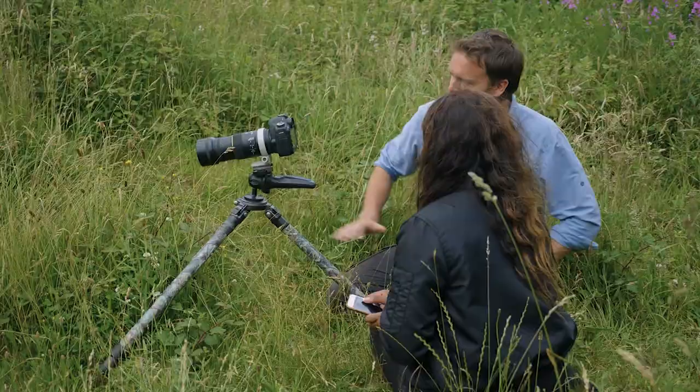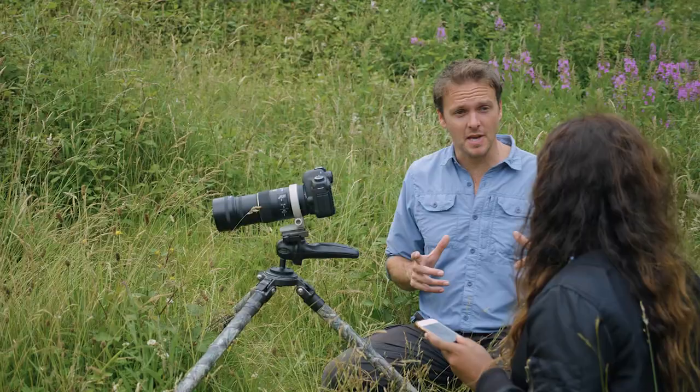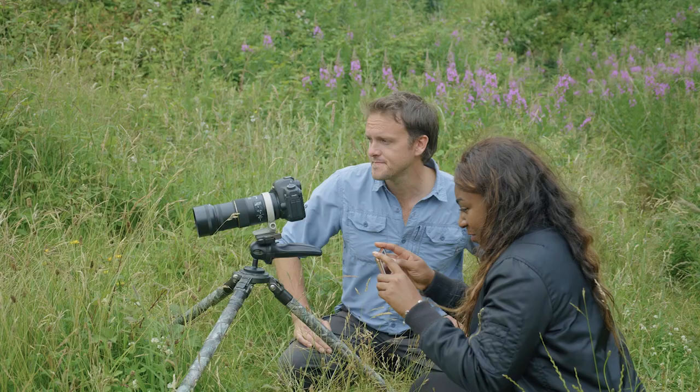So could I do all of that with my phone? Absolutely. You just have to get as close as you can, make full use of your zoom, and keep varying up your shot angles.